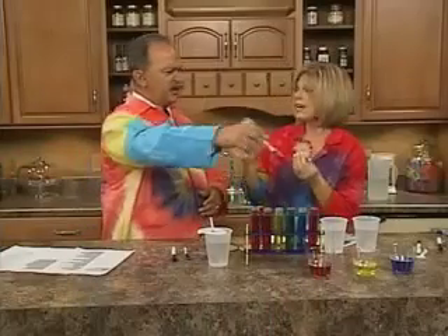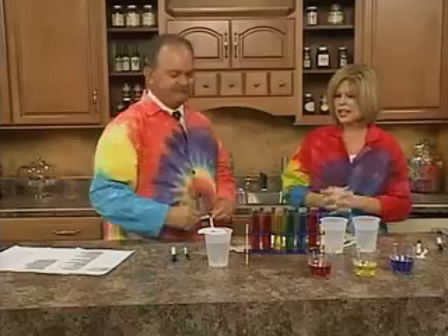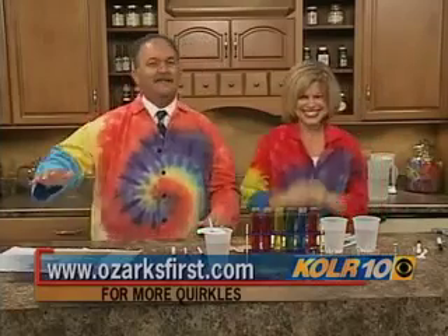They can even make paper. Kids can remember all of this for Easter egg coloring, too — fall colors, a good time for colors. Terry, tell them how they can get more information about the Quircles. On our website, www.quircles.com. And of course on your website, ozartfirst.com. It's always fun, Tom. I always have a ball. Thank you. And I didn't blow up anything this time!